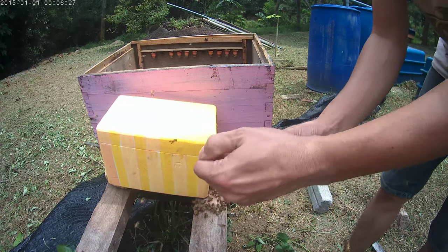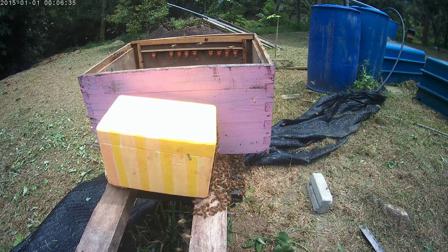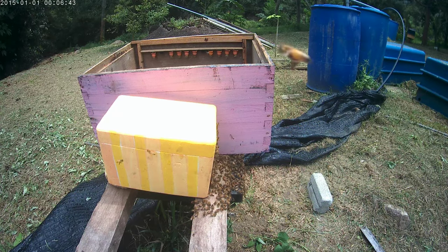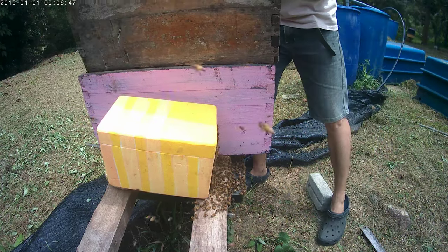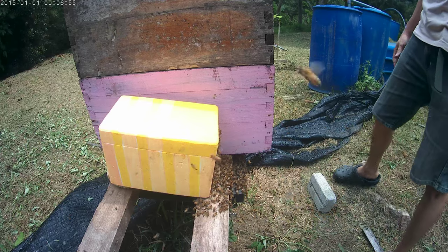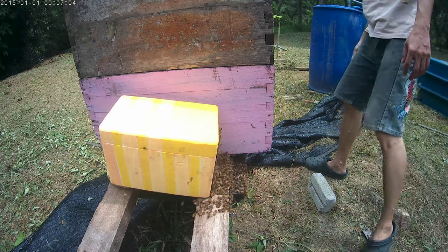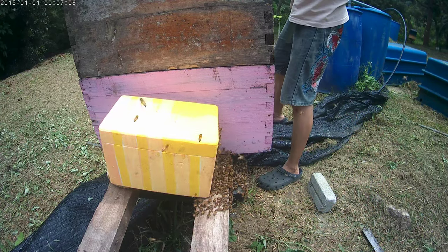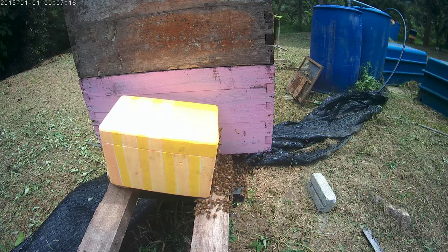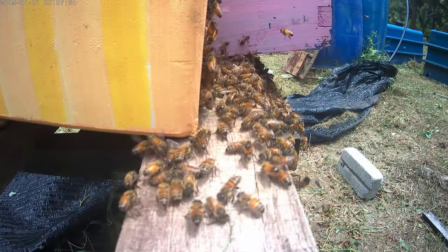This is another queen cell, so I'll just leave them here. Probably I will put another box on top just to cover them from the heat and let them settle down. It's feeling a bit hot. It's leaking out a bit — a bit crowded.